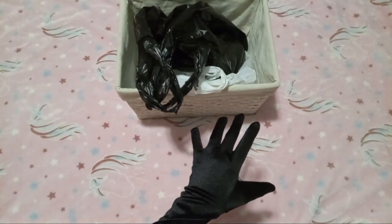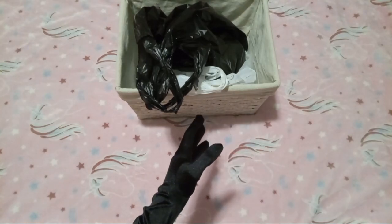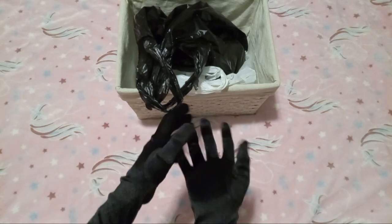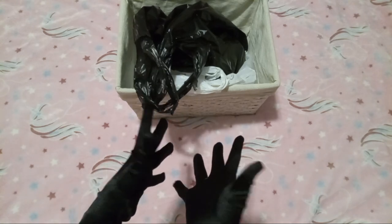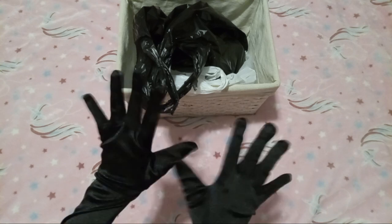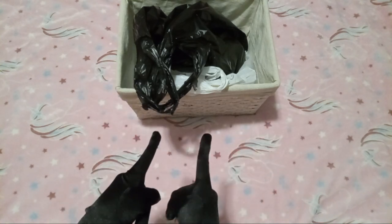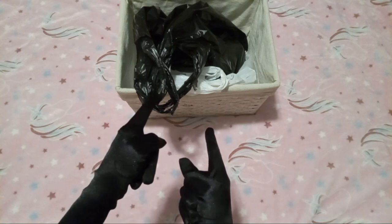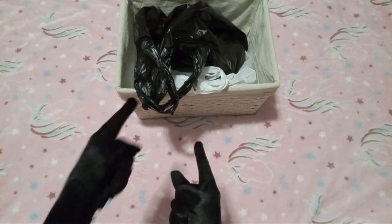Hello, YouTube! We're back for another video today, and in this video we're gonna be unboxing, unbagging, whatever-ing some of the stuff that I got from the flea market and from Somerset Asian Market.